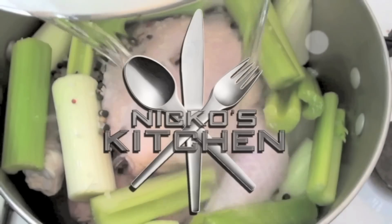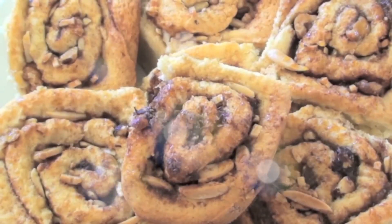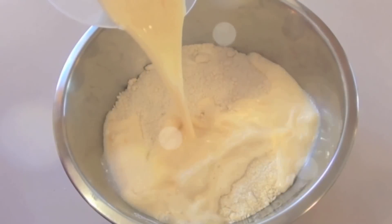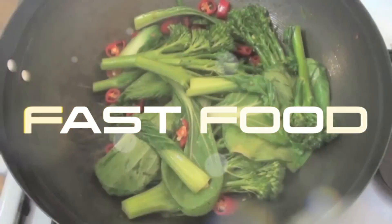Hi everyone and welcome to Nico's Kitchen's Fast Food Friday. Today we're going to be making a really tasty, healthy ice cream that you can do in the blender at home. He's got budget meals Monday, what you want Wednesday, Fast Food Friday — what else could he share? It's Nico's Kitchen where satisfying meals are prepared.